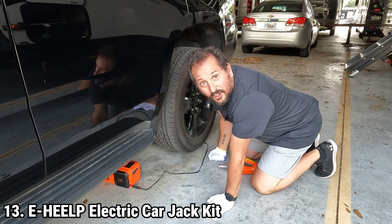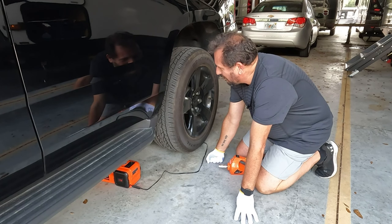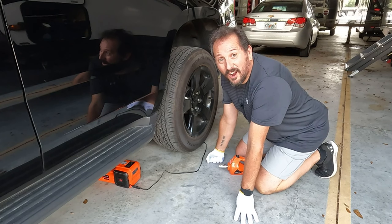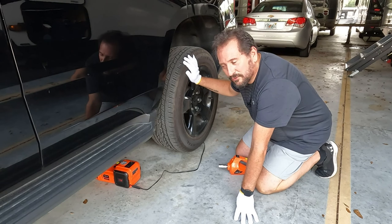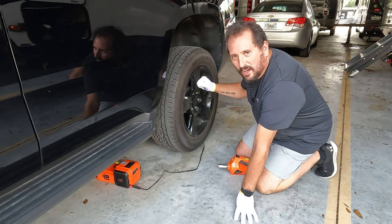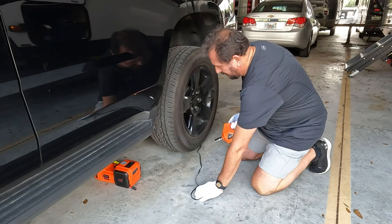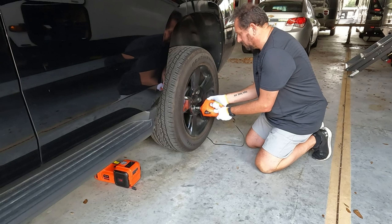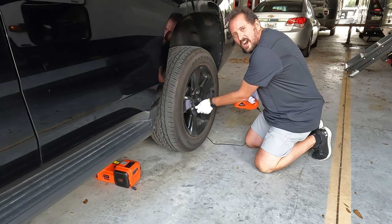The EHAEELP Electric Car Jack Kit is a game-changer for anyone who needs to perform tire changes or vehicle repairs. The kit's centerpiece, the electric hydraulic car jack, boasts an impressive lifting capacity of up to 5 tons, suitable for sedans, SUVs, MPVs, pickups, and trucks. Its hydraulic mechanism ensures a swift lift to its maximum height of 17.7 inches in less than 2 minutes. One of the most convenient features is its dual power supply options — you can operate it using either your vehicle's cigarette lighter or directly from the car battery. It also comes with a built-in tire inflator pump complete with a tire pressure display.